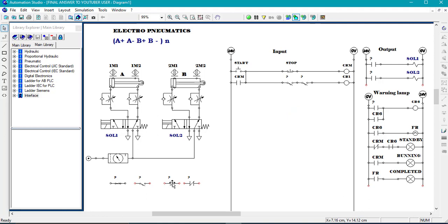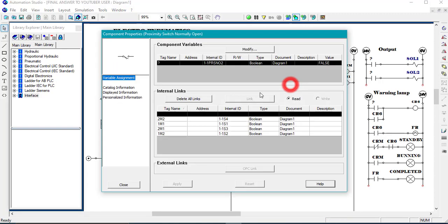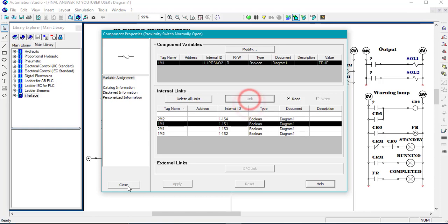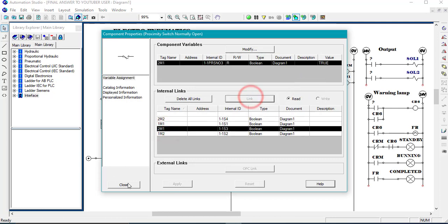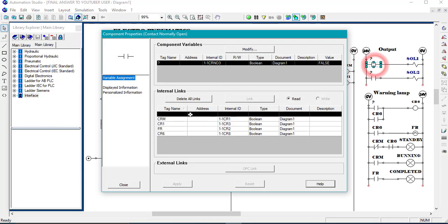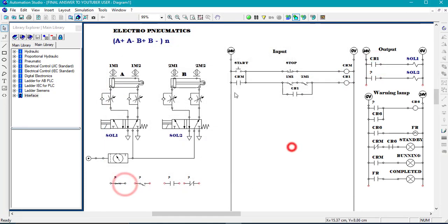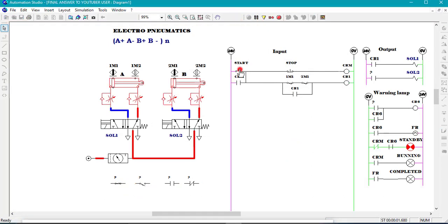I will need a hold-on — a self-holding — for Sierra one. I'm going to call it Sierra one, and let me call this one 1M1 and the other one 2M1. The two work in series — it's a condition like an AND condition. This Sierra one is the one which is going to control solenoid one on the output side. We simulate it to see whether we have A plus. We start — that's A plus. A plus is done.